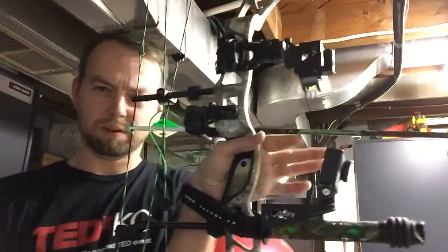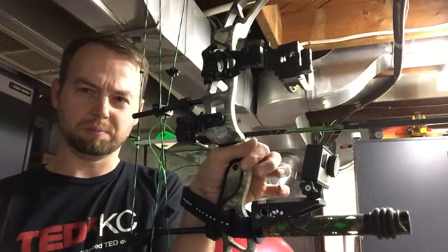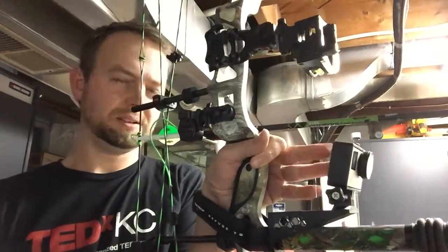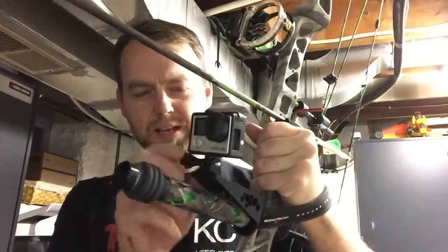I also wanted to keep it far enough out because sometimes the bottom two fingers get a little loose on the grip, just to allow it not to be too over-torqued with the handheld. So I wanted to make sure I was able to get my fingers out of the way without hitting the camera itself.